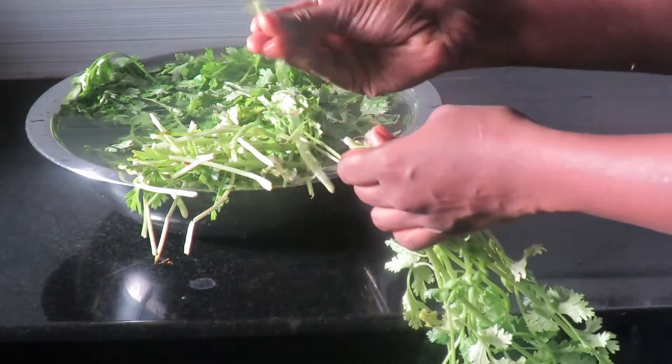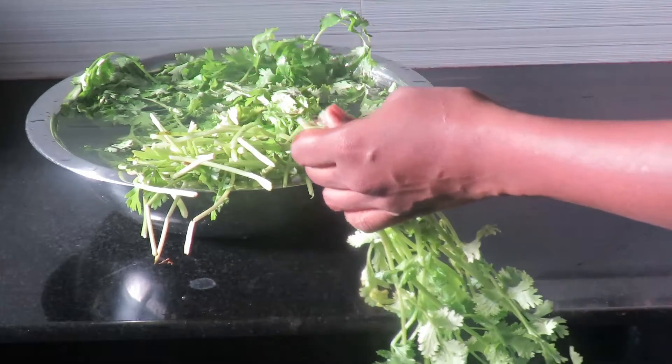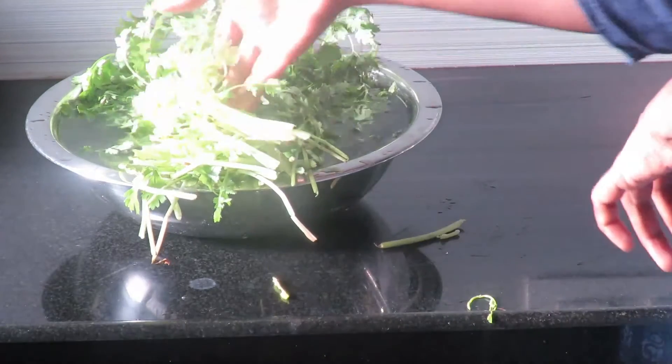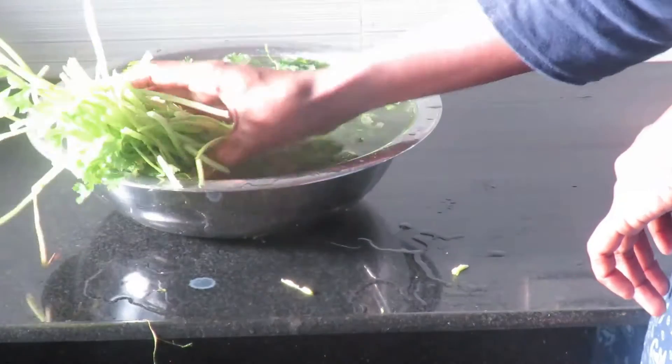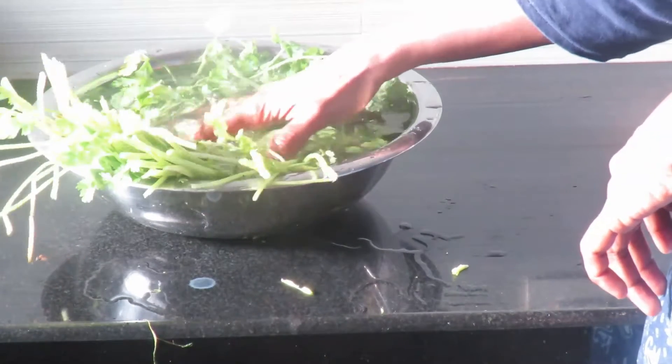If you have a manja, you will remove that. Then put it in the pot. You will also remove it in the pot.